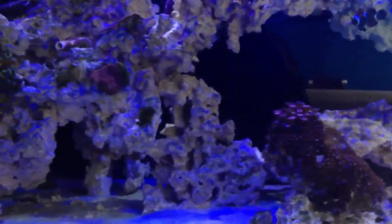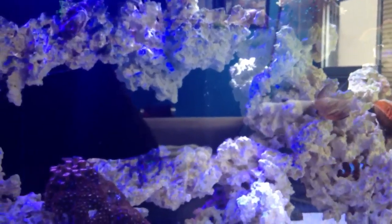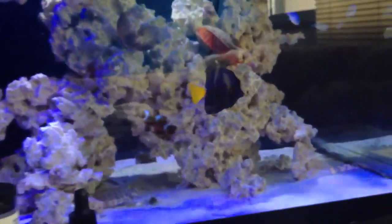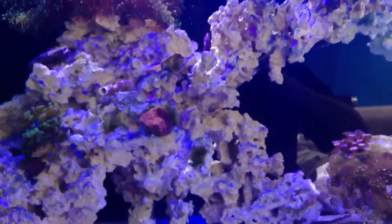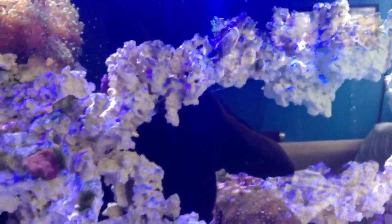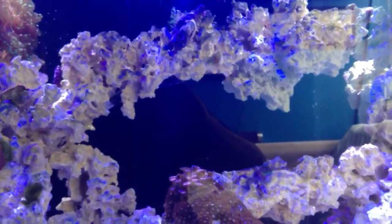A lot of times we just dump the entire cup into the water — you don't want to do that. Right now I don't have too many fishes: I've got the tang, the maroon clownfish, 5 chromis at the back, a lawnmower blenny, and a couple of shrimps. I don't feed too much. Out of a cube of mysis shrimp, I even cut my cube in half — eliminate everything, cut it in half, and limit the food you put in.